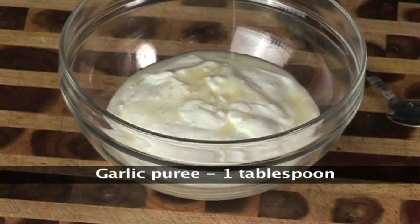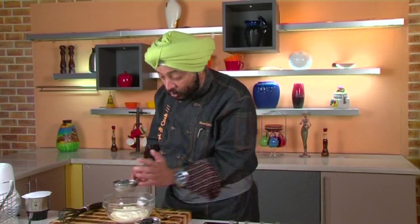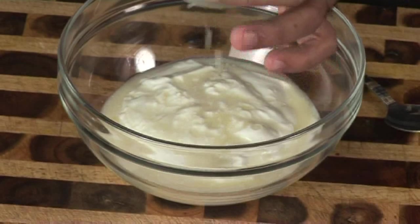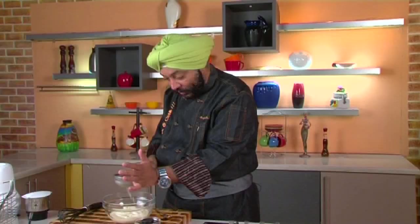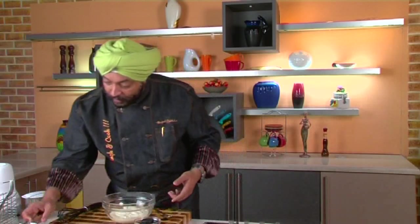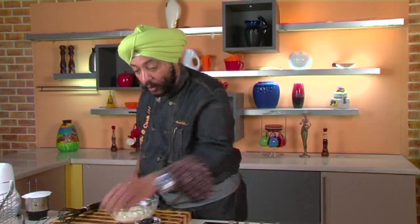Now to this we need to add garlic juice — you don't add the entire garlic, just the juice. To make garlic juice, take 10-12 cloves of garlic, add a little water, grind to a paste, and pass it through a fine strainer. Just use the liquid that comes out — that's all that's required. You can use the remaining garlic for other curries at home.